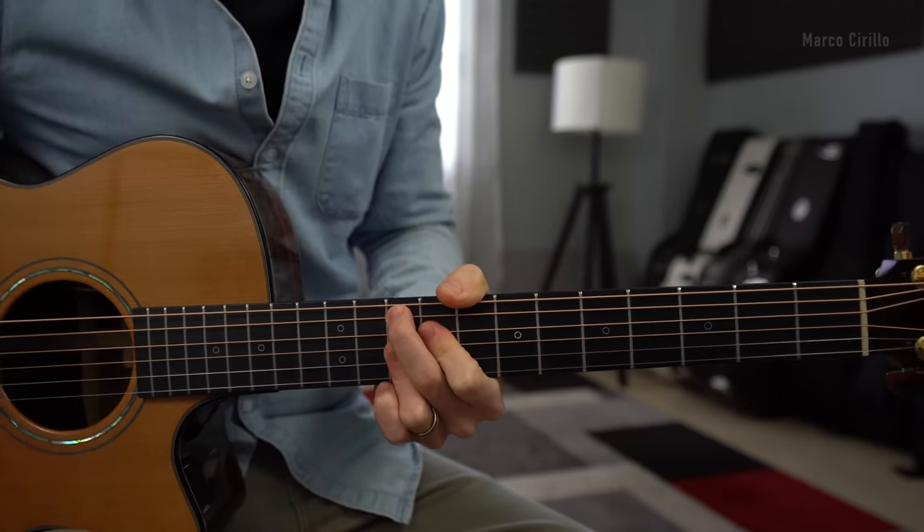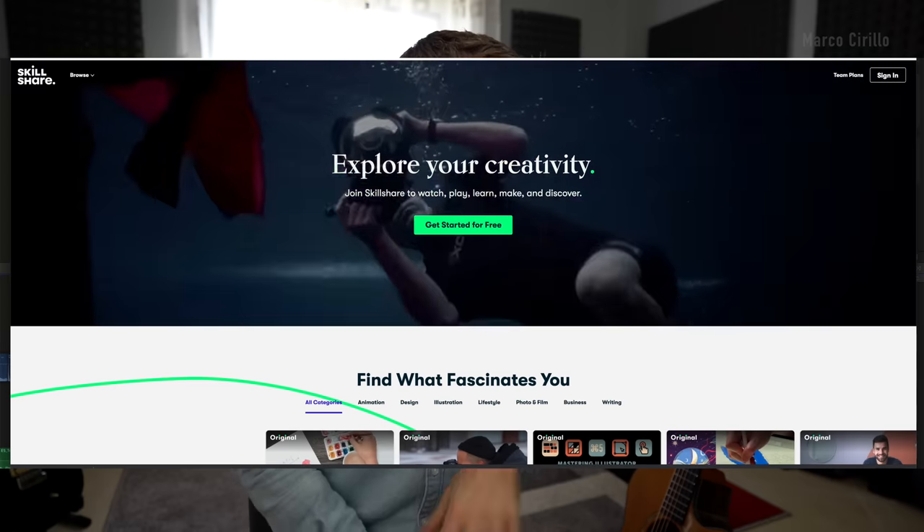This video is brought to you by Skillshare, the online learning community with thousands of awesome classes. The first thousand people who click the link down below get a free trial of Skillshare Premium, which means you can access all these beautiful classes for free.